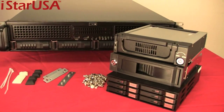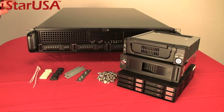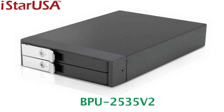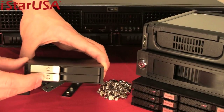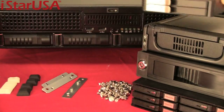And lastly, if you really need your optical drive but don't have any more space for expansion, we offer the BPU2535V2. It takes two laptop hard drives, is trayless, comes with a key lock, and has indicator lights so you know you're ready and set to go.